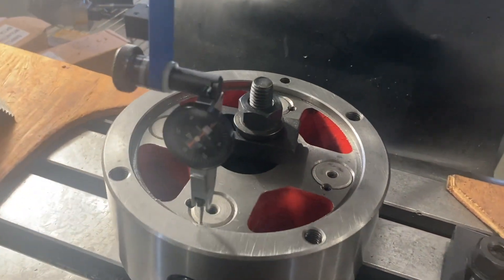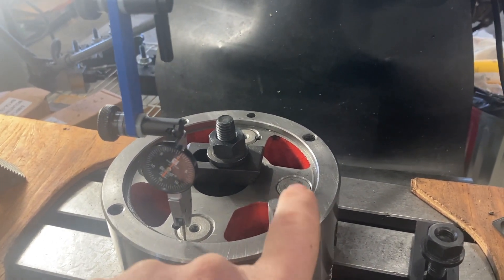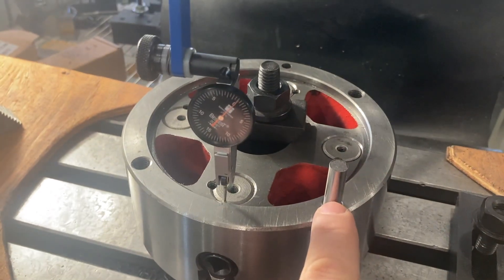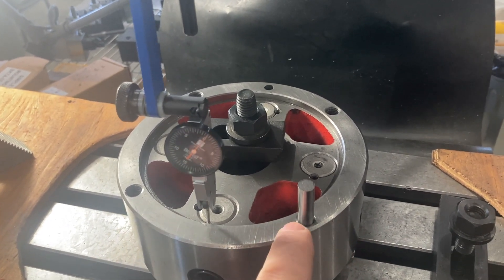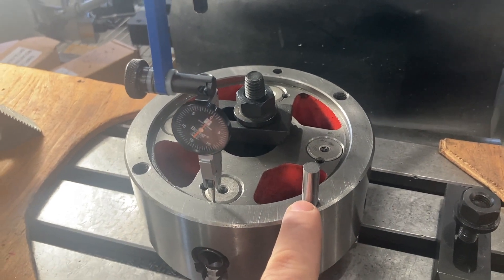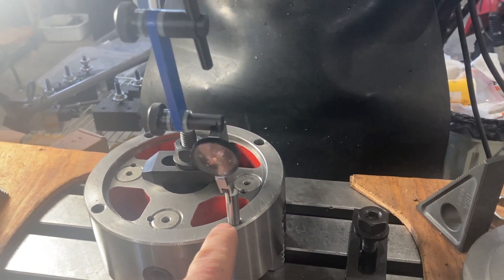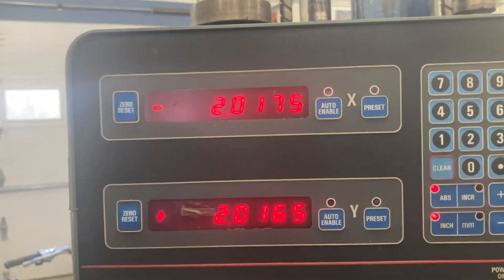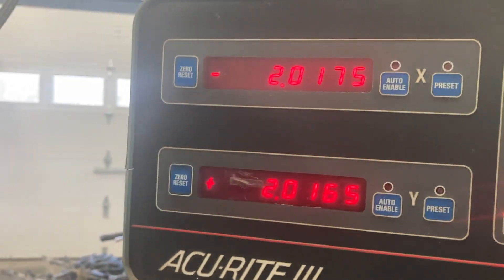Now I'm going to take the gauge pin and put it back in the hole, then come over and dial-indicate this pin. When I get it reading zero, I'll look at the numbers on my digital readout — that's going to give me the coordinates for all four holes. All we'll have to do is reverse some of the positive and negative signs on our readout. I've moved over to the pin and dial-indicated it. Here are the numbers: X is negative two inches seventeen and a half thousandths, and Y is positive two inches sixteen and a half thousandths.